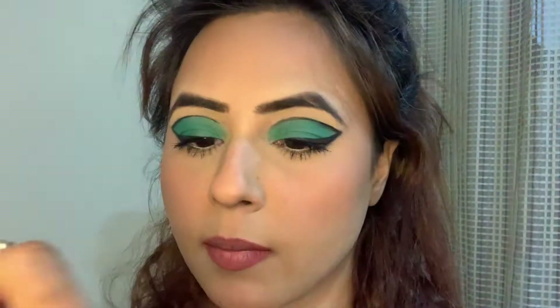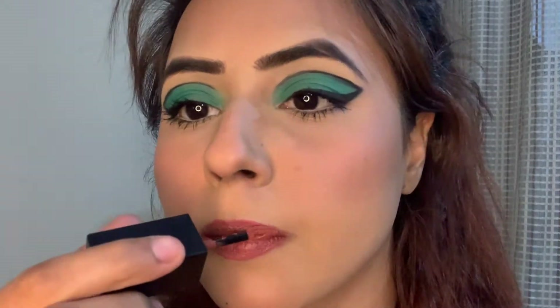Here I am taking this lipstick by Faces Canada and using it as the lip liner. Here I am taking the lipstick by Nyga — this is their Demi Matte Lipstick. The shade is Basic.